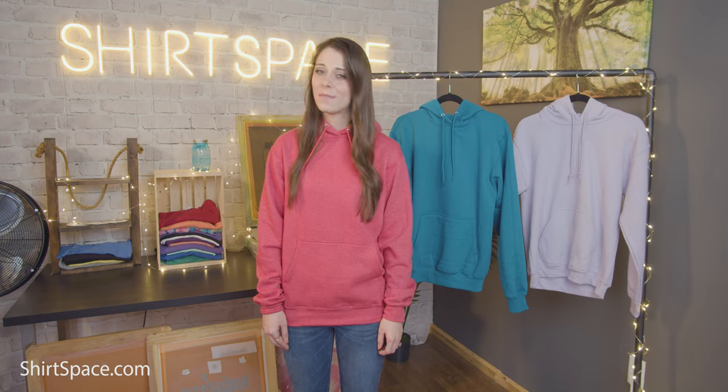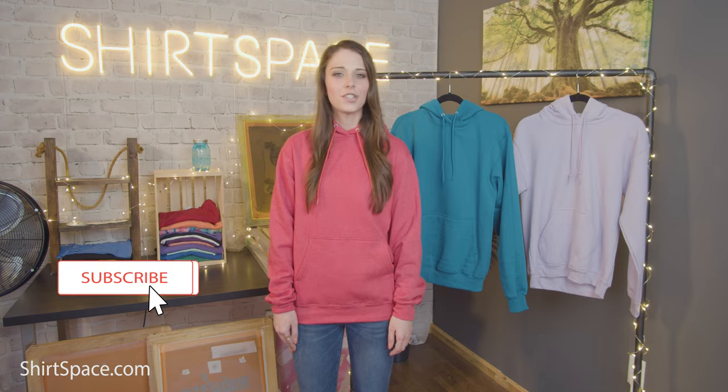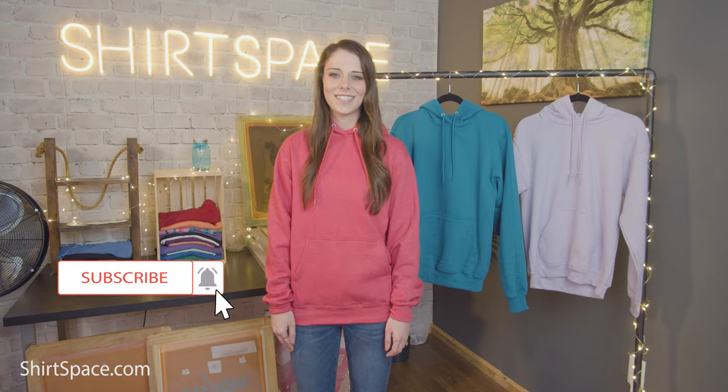If you still aren't sure what sweatshirt to choose, check out the reviews at ShirtSpace.com — the best place for all of your blank apparel needs. If you have a t-shirt, sweatshirt, or any topic you'd like us to feature, mention it in the comments below. Tell us which hoodie you vote for and help us settle the score. Make sure to subscribe, turn on your notifications, and have a good rest of your day.